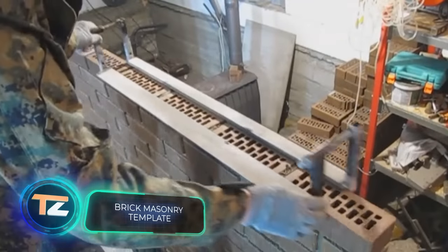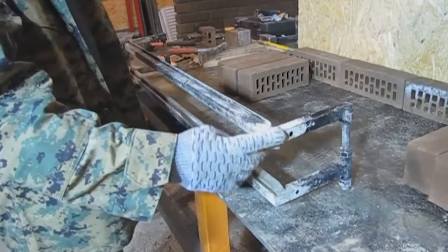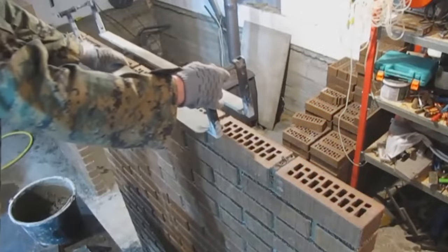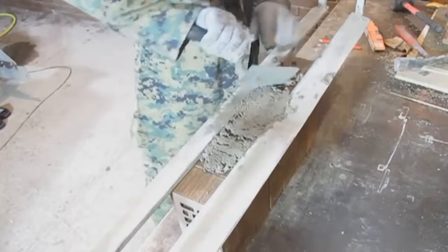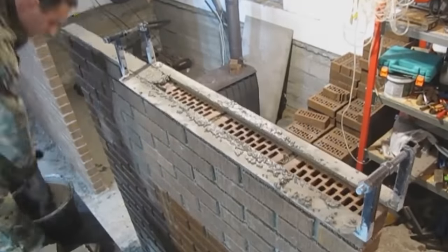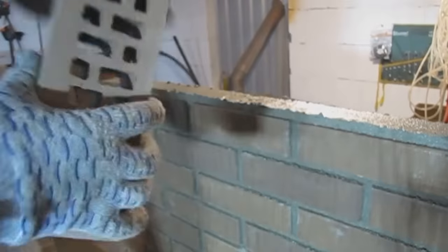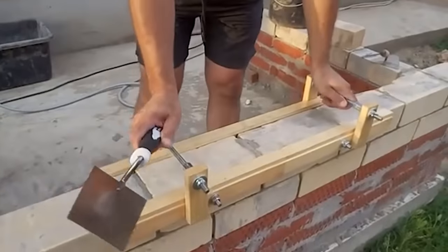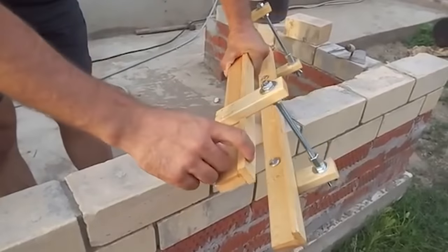Brick Masonry Template. This is a simple but effective gadget to create an even joint when laying lining or regular bricks. The device is installed on the brick row where the bricks are laid. Mortar is applied in the space between the edges of the frame. The master only has to distribute it with a trowel level with the frame, so in just a couple of seconds, a perfectly flat layer of about 0.4 inches is made. The device is so simple that you can make it with your own hands from wooden or metal parts.